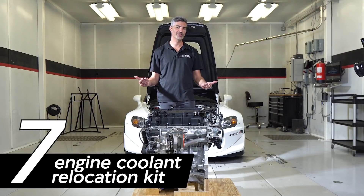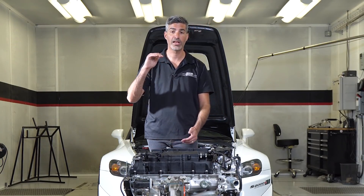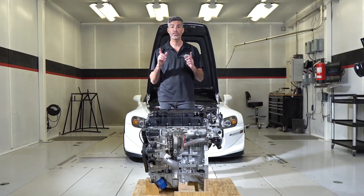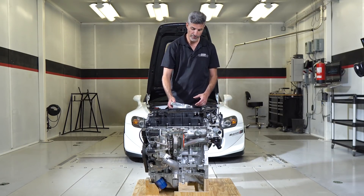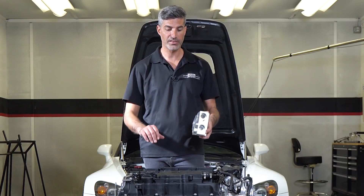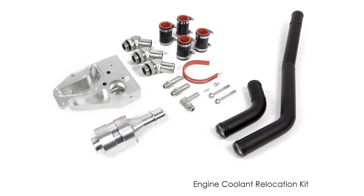The seventh category is the engine coolant relocation kit. The K20C1 engine, as delivered by Honda, is lighter than the F-series but is actually wider, taller, and longer than the F-series engine — presenting challenges fitting it into the S2000 engine bay. Science of Speed overcomes this by removing the rear water distribution block and developing a new water distribution block that bolts to the rear of the engine and relocates the thermostat assembly. This allows the engine to fit properly in the engine bay and also optimizes water flow to keep the engine cool. The kit includes the components mentioned as well as all required tubes and hoses.